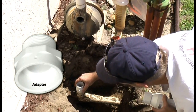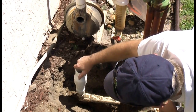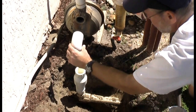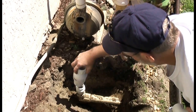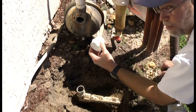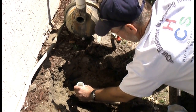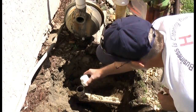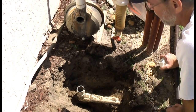I'm going to go with this type of fitting, so in the future if this goes bad, it will come apart like this. Now what I'm going to do first, before I start gluing, is wrap this with Teflon tape. Then I'm going to glue this onto here. Basically what you want to do is dry fit everything first and make sure everything's good to go.